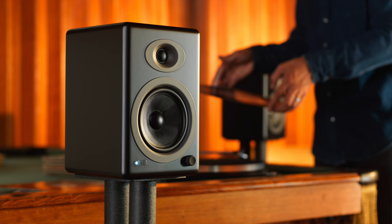Across the board, the A5 Plus wireless just sound great. And again, that's the bottom line on any speaker. But there's more to the story.